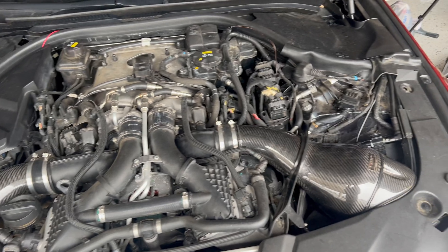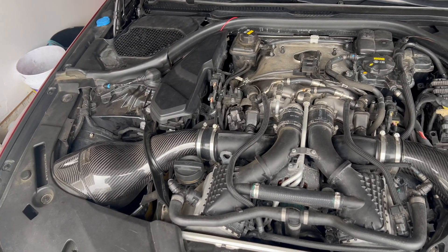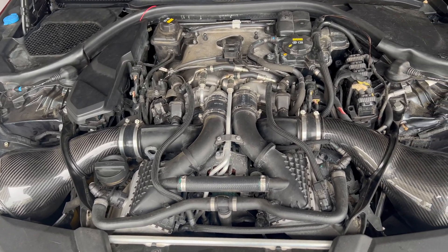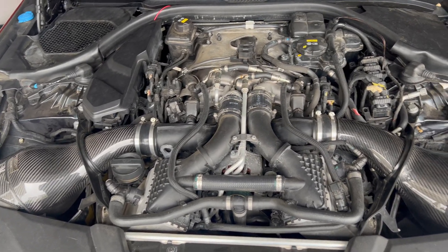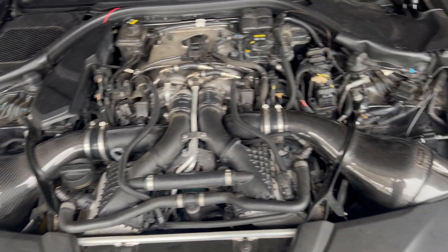Alright guys, so I got it all buttoned up right now. I'm about to connect the battery and turn on the ignition to make sure I don't have any fuel leaks before actually starting the car, and then we'll see how that works.